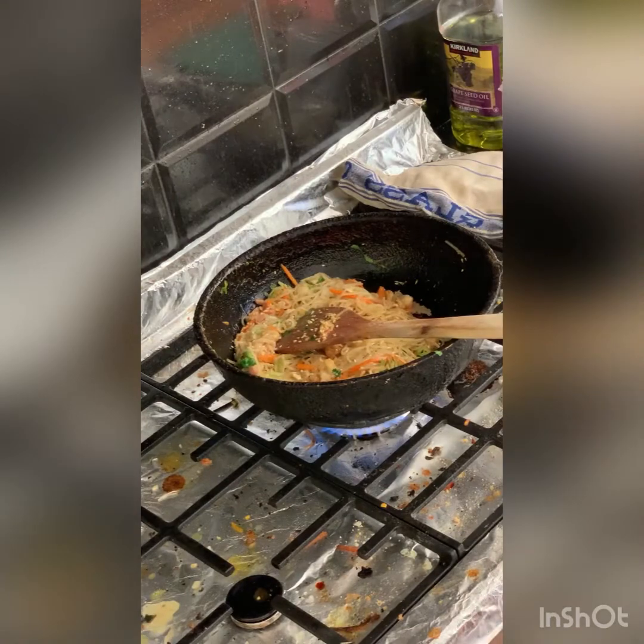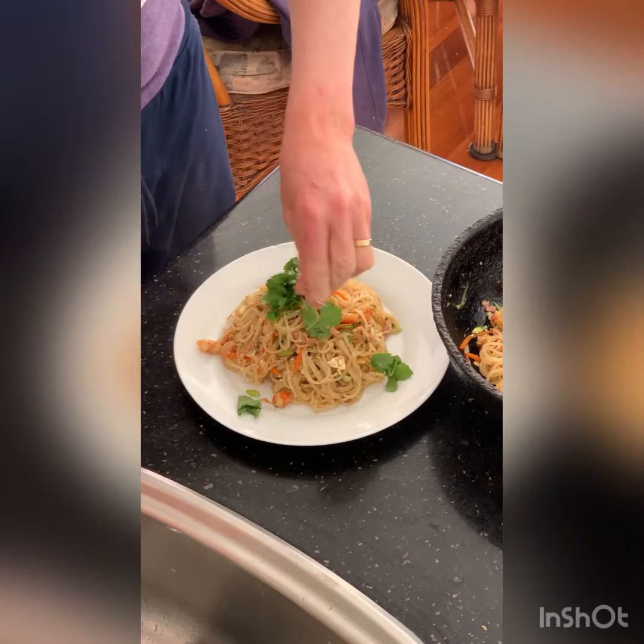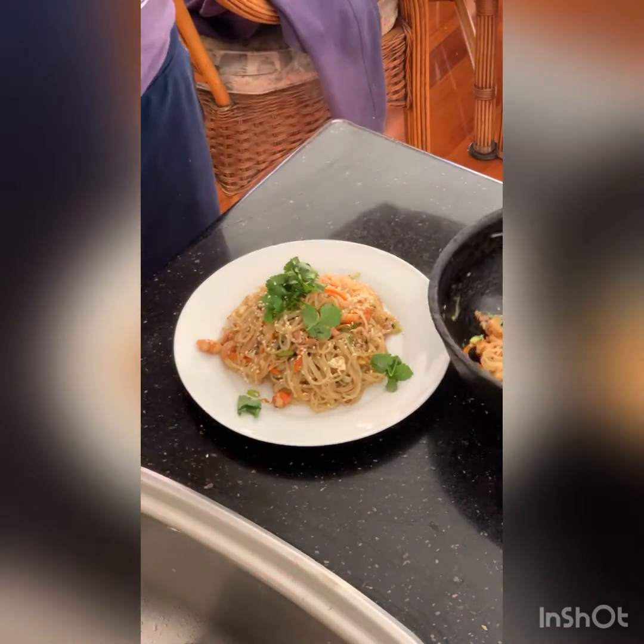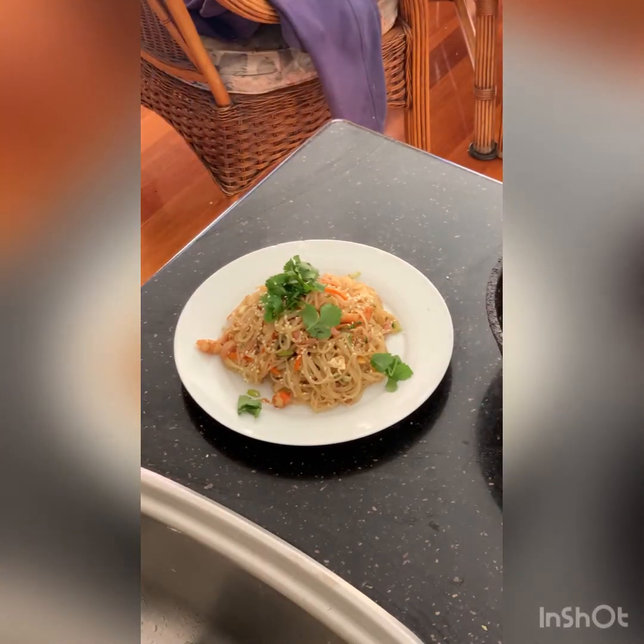Okay, we'll plate it up. We've plated it up — there's enough for two. We'll just put a little bit of coriander and some more sesame seeds sprinkled on for garnish. Obviously if people are allergic to nuts or sesame, don't put the sesame seeds in. There you go — perfect lunch, enough for two people, costs hardly anything. Have a go, enjoy — I hope you got something out of this video.